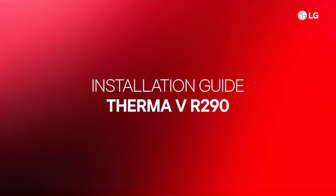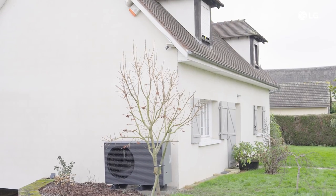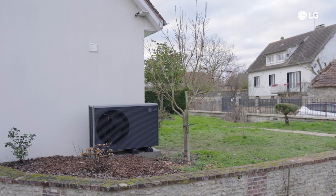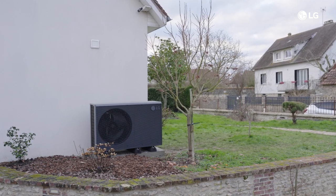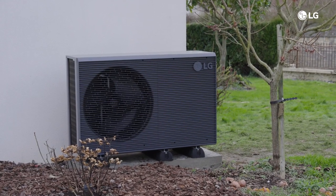Welcome to the installation guide for the Therma V R290 Air-to-Water Heat Pump System by LG. This guide will cover crucial installation steps to ensure optimal performance. We chose this product because it is one of the best performing in the market with exceptional efficiency, one of the quietest as well, blending seamlessly with any environment.